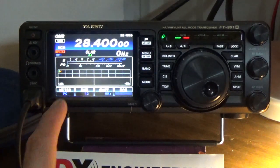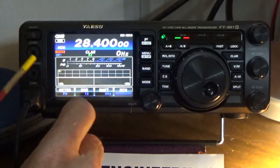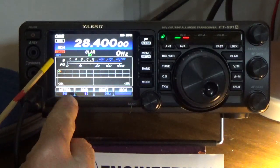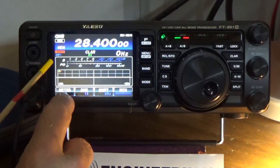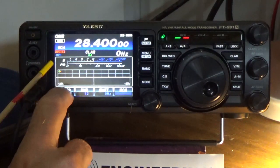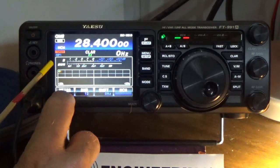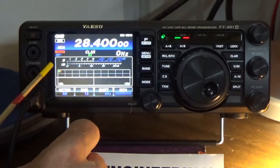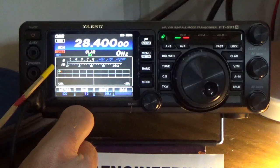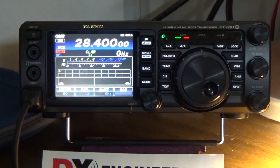Now I want to talk about these settings. Remember, S is always going to be your incoming signal. When I press this, it cycles through: power, automatic limiting control, SWR, compressor, and the current that the radio is actually drawing. So let's go through each one of them.